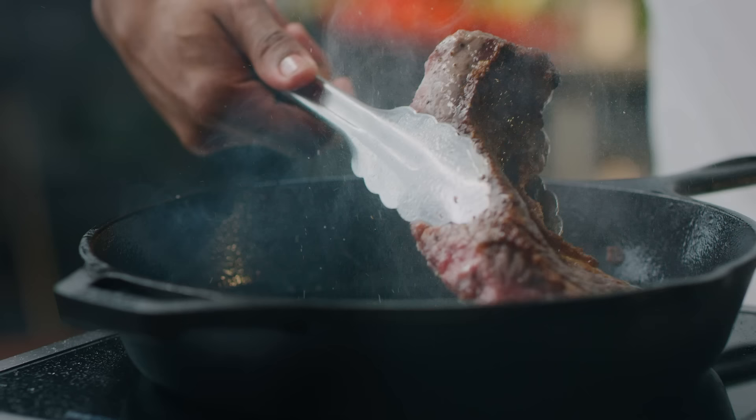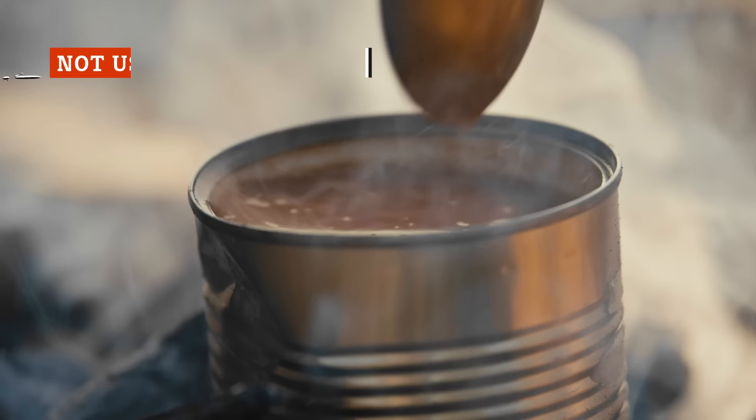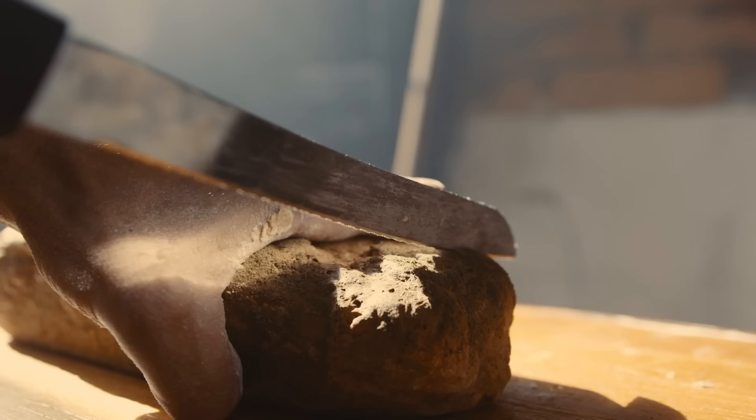If you're using a slow cooker, it's still worth it to sear your meat before adding it to the pot. Don't forget to deglaze the pan you use to sear the beef, adding that liquid to the slow cooker too. The caramelization process adds extra depth of flavor, and the brown bits at the bottom of the pan can be scraped up and will infuse the liquid with even more rich flavor. A little extra time and effort can take your beef stew from tasting like something out of a can to something you could serve company alongside a nice bottle of red wine and some crusty bread.